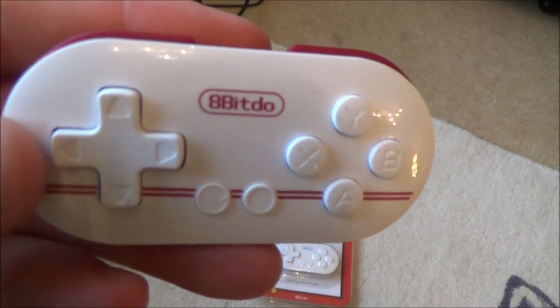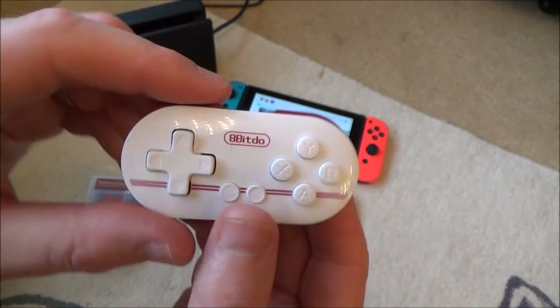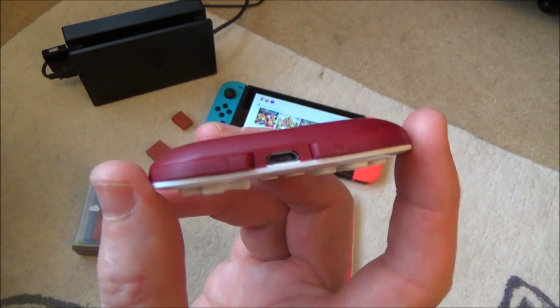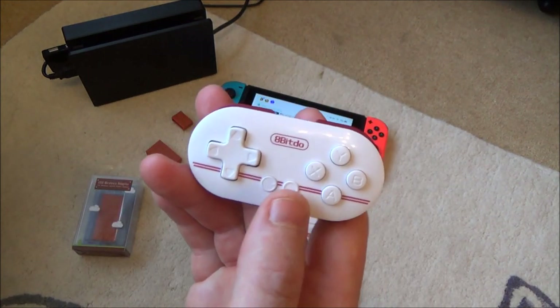Hi, my name is Vince from MyMateVince.com and in this video I'm going to show you how you can connect up the world's smallest controller to the Nintendo Switch. This controller is absolutely tiny — it's made by 8BitDo and it's got a 20-hour battery life. I haven't tested it for that long, but it's rechargeable so you should get close to 20 hours out of it.